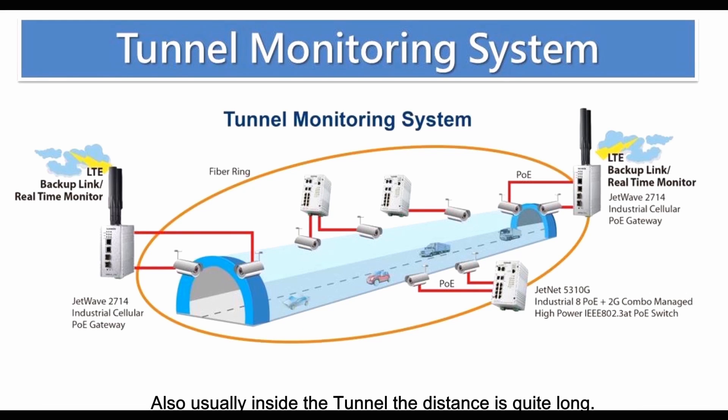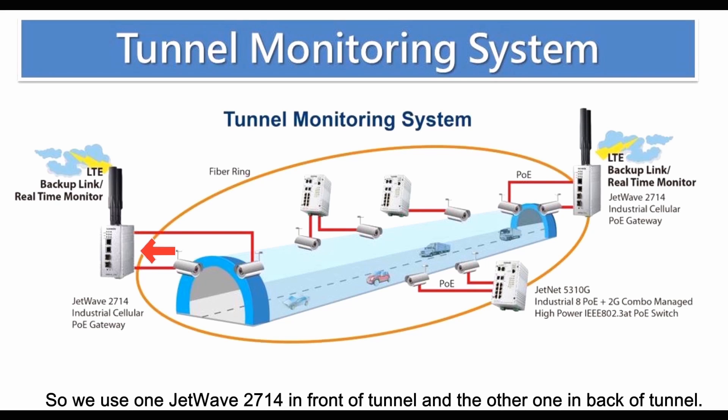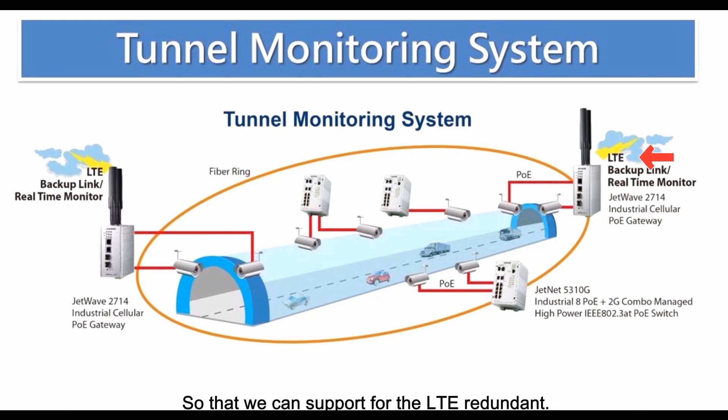Usually inside the tunnel the distance will be quite long, so we use fiber cable to connect each switch device. As you already know, the JetWave 2714 can provide a LAN-to-LTE solution with PoE and fiber data transfer. We use one 2714 in front of the tunnel and the other one at the back of the tunnel so that we can support LTE redundancy. The key features for the 2714 include compact size for cabinet installation and PoE function to easily power on IP cameras.